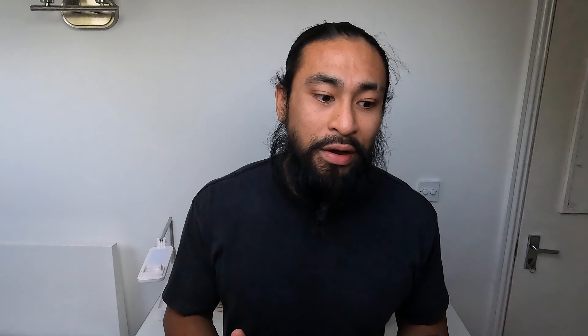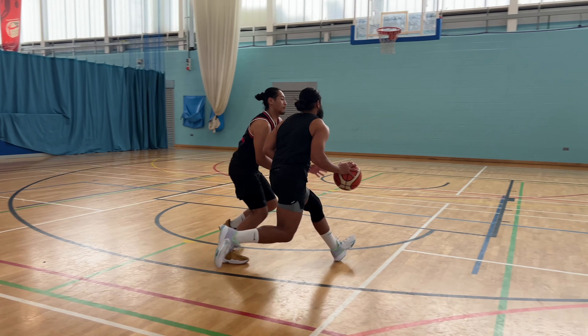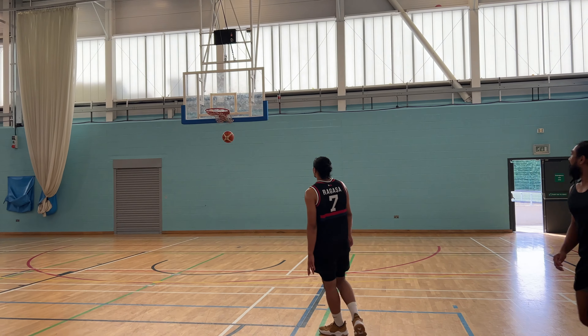Outside of those three issues — price, time management, and sanitation — charging is fine for me because I keep it charged on the dock. I haven't had to transport it because I have a dedicated recovery room where it just stays in one place. The boots have helped with my knee tendinopathy and I'm able to play my sport and recover.